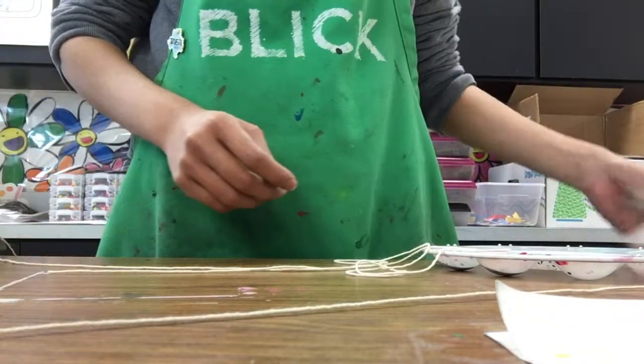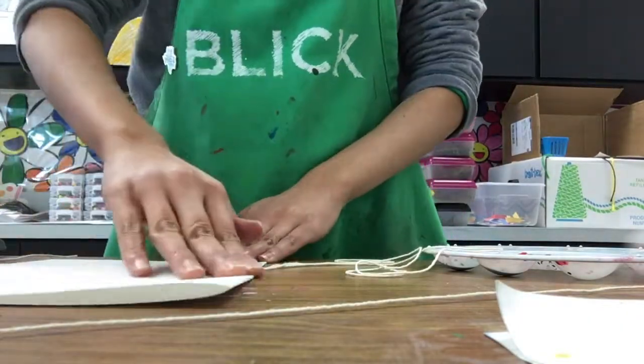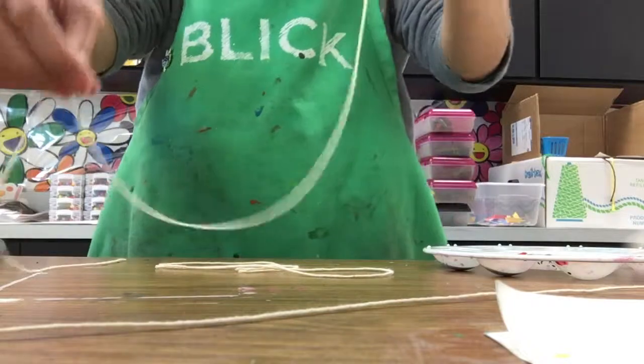For this pulled string art, you're going to start out with some paper. You're going to take it and fold it in half so that you have a crease down the middle, just like that. And then you're also going to need some string.